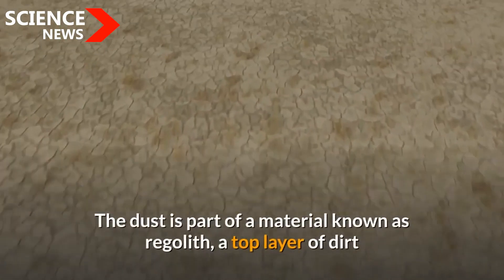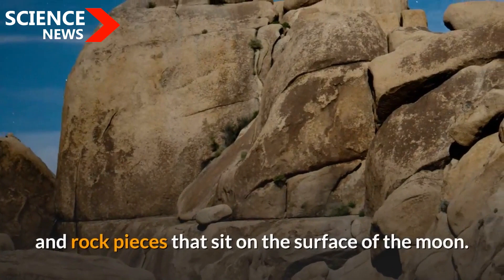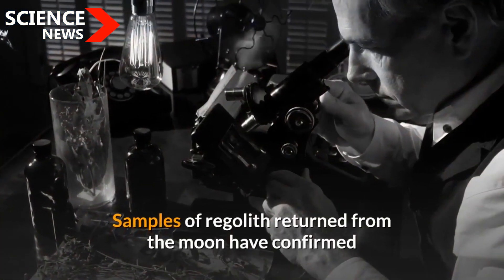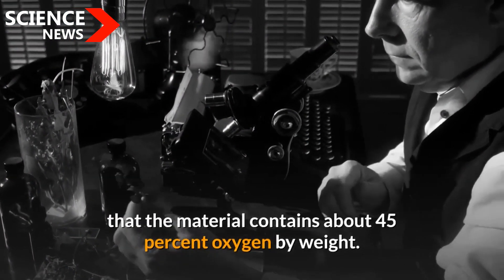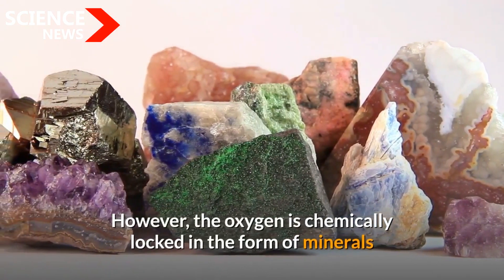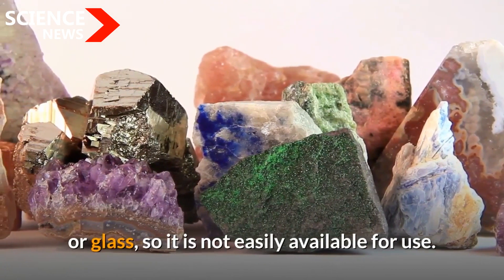The dust is part of a material known as regolith, a top layer of dirt and rock pieces that sit on the surface of the moon. Samples of regolith returned from the moon have confirmed that the material contains about 45% oxygen by weight. However, the oxygen is chemically locked in the form of minerals or glass, so it is not easily available for use.